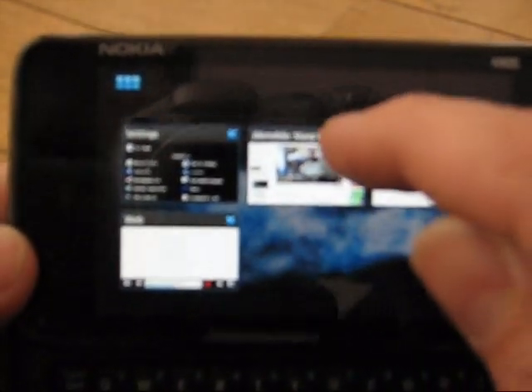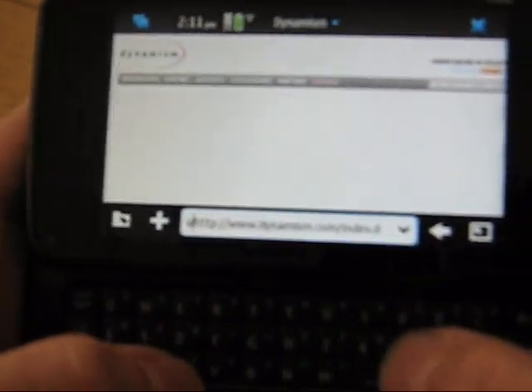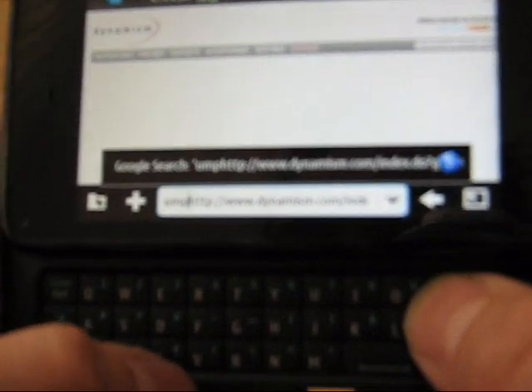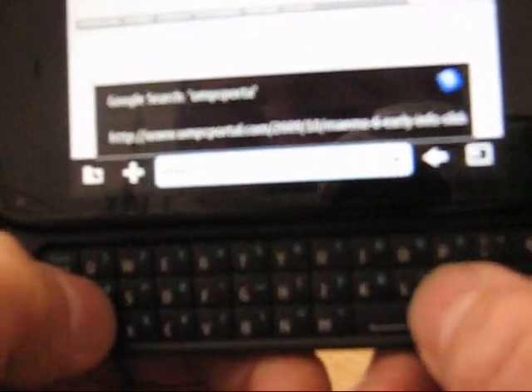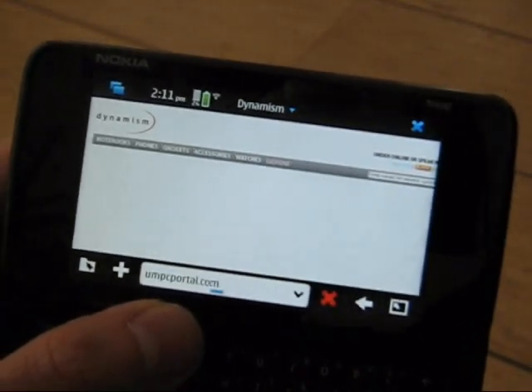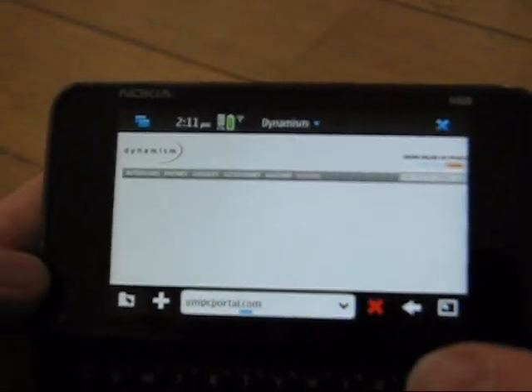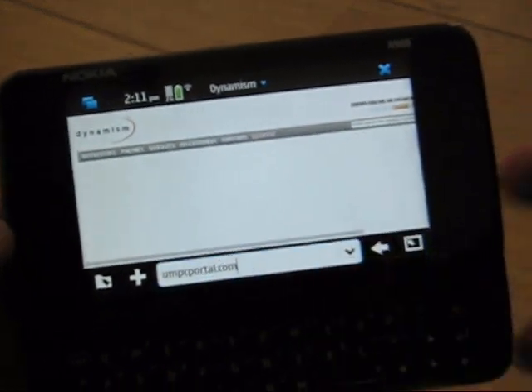Let's go back to the open tabs, close a few of those off, and give UMPC Portal one more try. I just posted a video on UMPC Portal — I wonder if the site is getting a bit overloaded. It's not even connecting to the website. Not a good showing for UMPC Portal, but everything else was working pretty well.